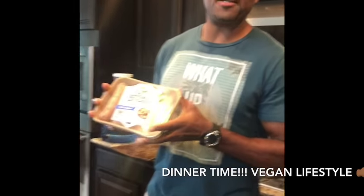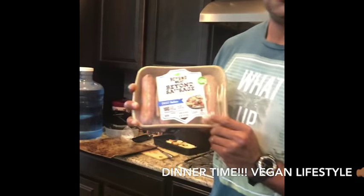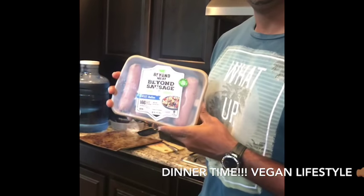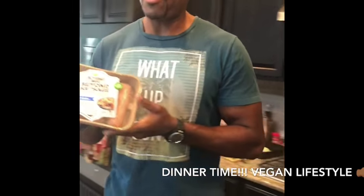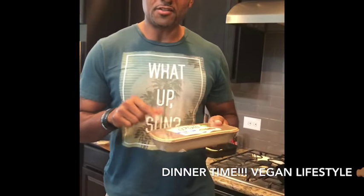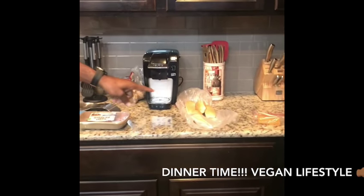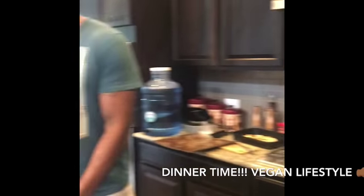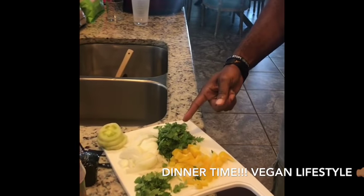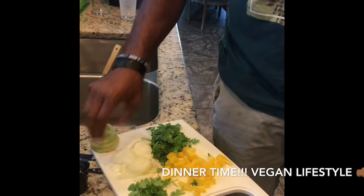Welcome back. JJ the Veganator and we're back here for dinnertime. Today we've got some Beyond Meat sausage — they're very delicious. I haven't tried these yet so I'm very interested to see how they taste. We've got the buns over here and we've got some vegan cheese. Also I cut up some onions, some peppers, some parsley for the toppings, some greens, tomatoes, and some cilantro.